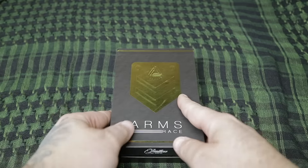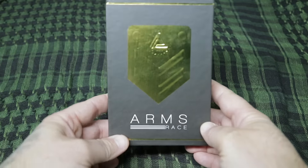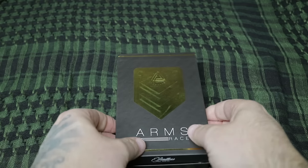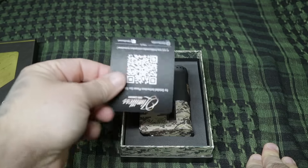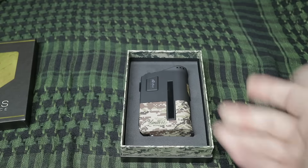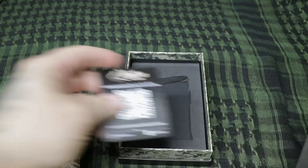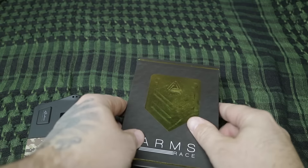Alright guys, we're down on the bench with the Limitless Arms Race. I always like to show you guys how things come packaged. This is the box — I got mine in the digital camo, so you can see they did the digital camo accent on it. Let's pop it open. You've got a QR code and a little card here, nothing on the back. Take that out of the way and there it is — there's the mod. There's really not much going on in the box, so let's pop the mod out.